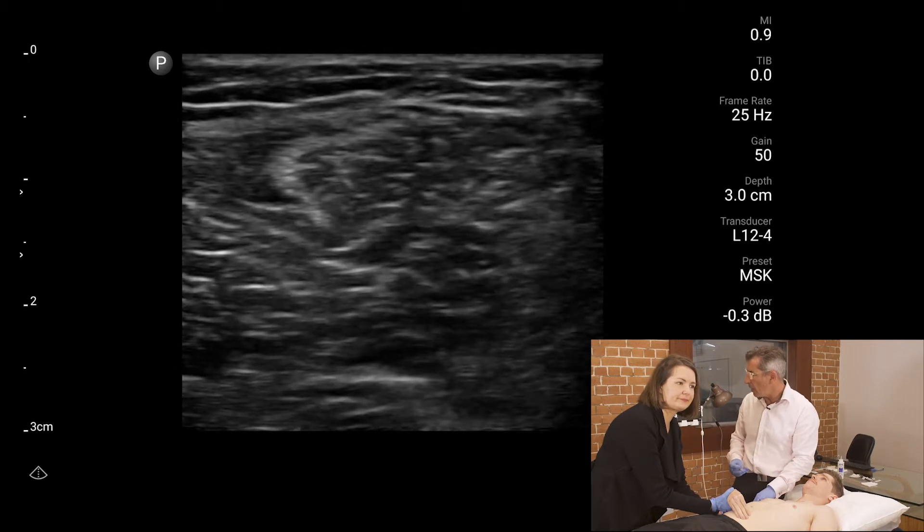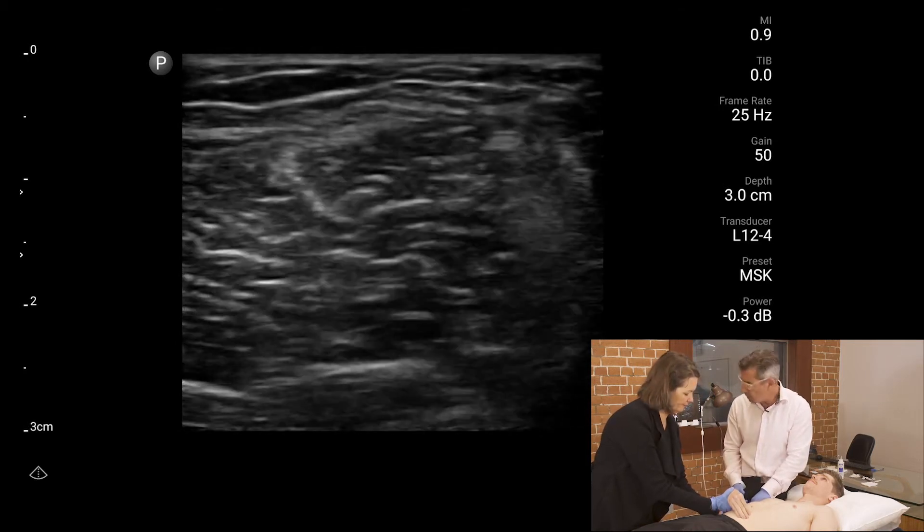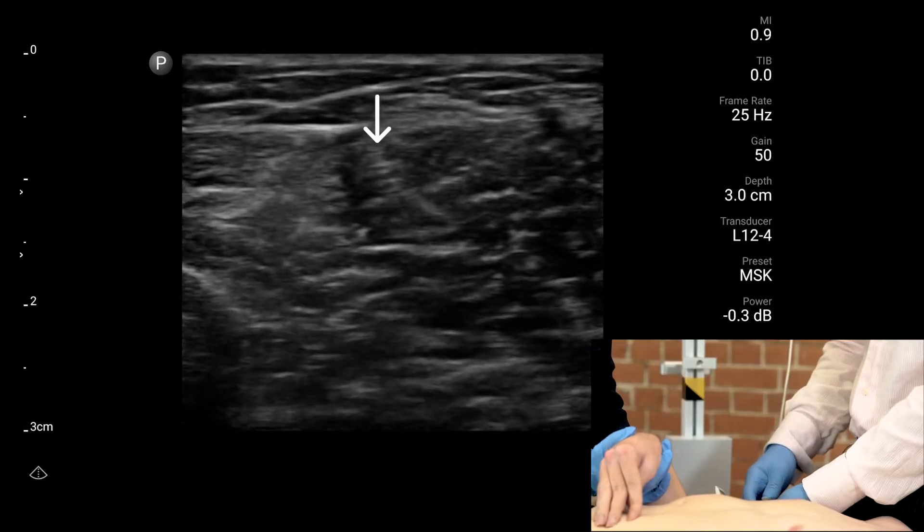The large muscle in the centre of the screen — a two centimetre depth will be fine. Scratch now. There it is.